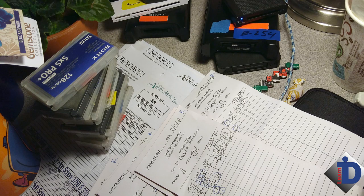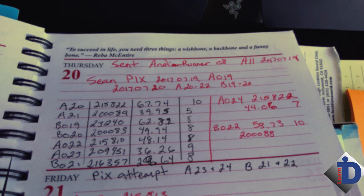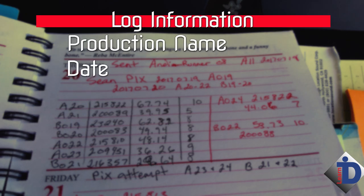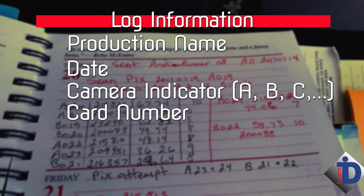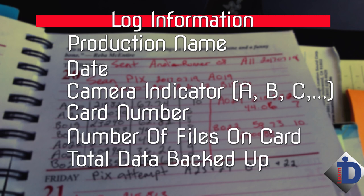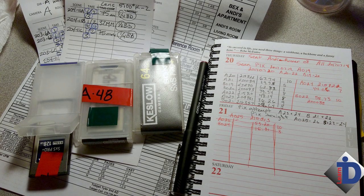This is a good time to log the mag into your spreadsheet and logbook. There's a simple log sheet listed below for you to start using and modify. Basically you need the production name, the date, the camera, the card number, the number of files on the card, and the total data backed up. If the card has a serial number, it's a good idea to note that. Here's a shot from the set where the incoming cards are being logged into a book.